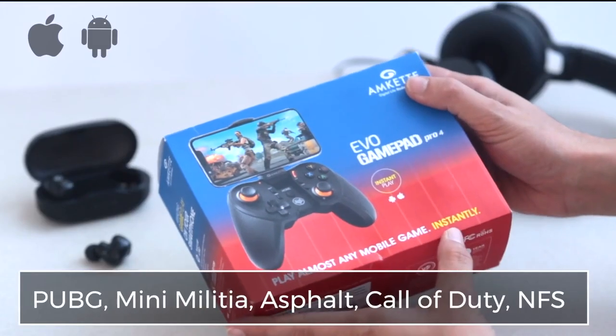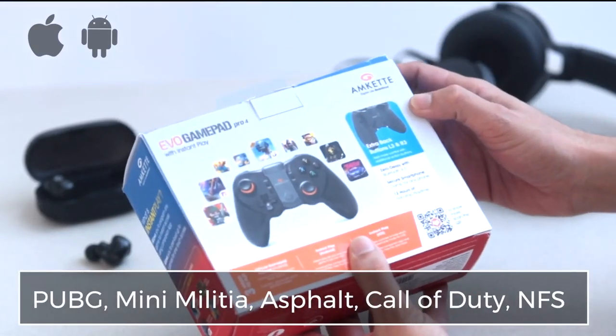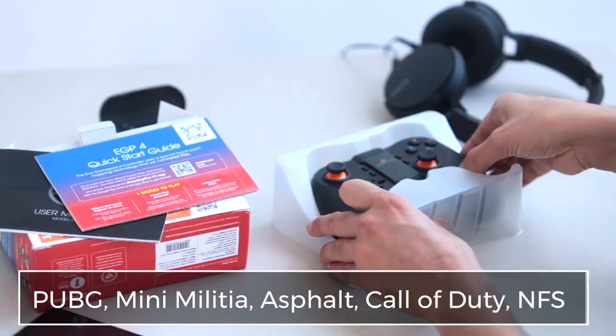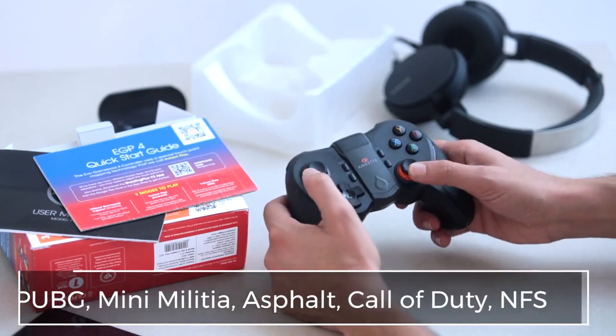But first, let's take a look at the box. Along with the Evo GamePad Pro 4, we get the User Guide and this very handy Quick Start Guide that will help you start playing any game right away.